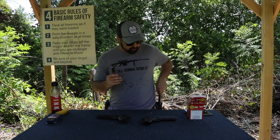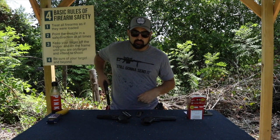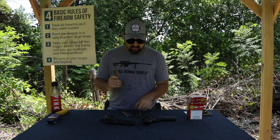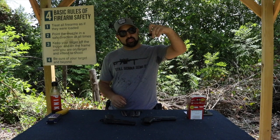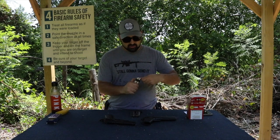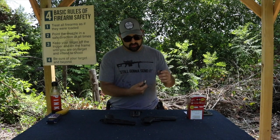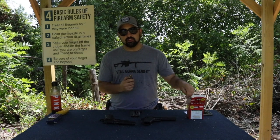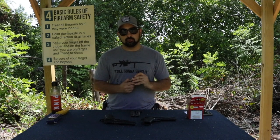So we have three magazines to load. Each of these are 12 rounds, and they have this little piece of plastic that comes in your kit. You use your thumb and you can load up your rounds a little bit easier than having to push down manually. Makes it a little bit faster for speed loading — it's nice. I'm going to load up these mags and I'll meet you guys out at the range.